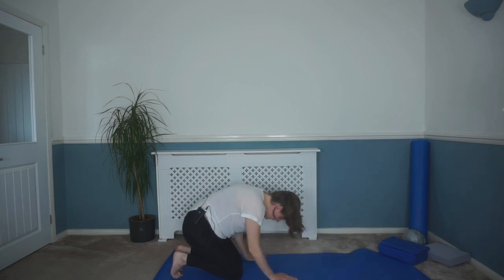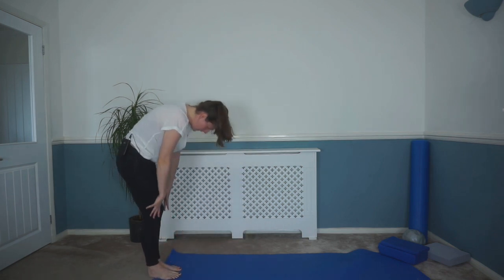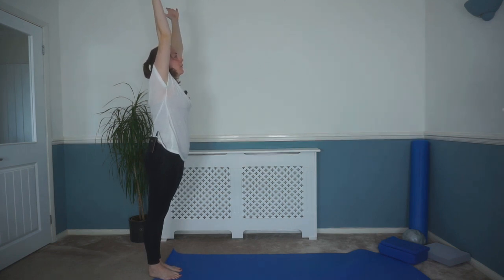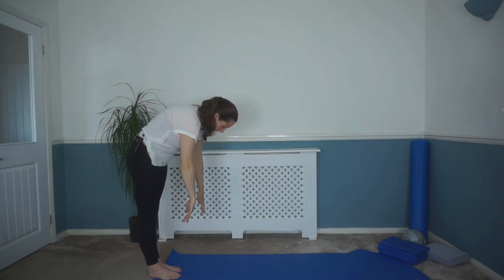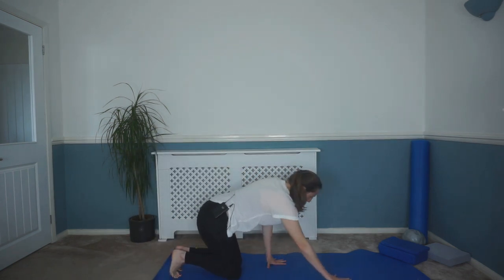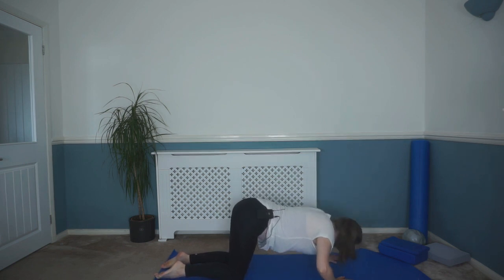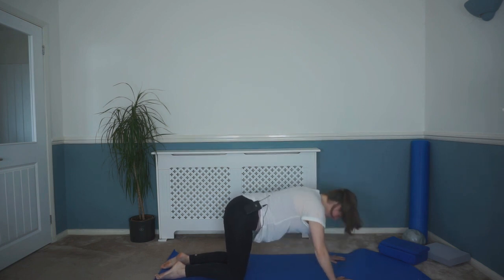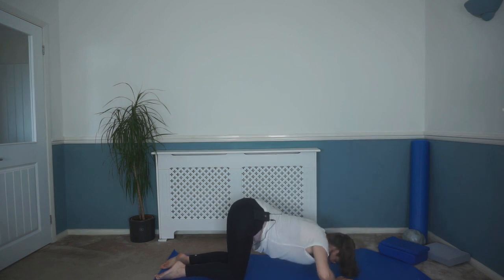Tuck those toes under again and we're going to roll back up. Rolling slowly back up into standing. Reach those hands up towards the ceiling. Breath in here. As you breathe out, we're going to roll back down and repeat that again — rolling those hands slowly down towards the floor, walking those hands down, back up into that press-up position. Pick your level again at those three options. We're going to do eight more press-ups: eight, seven, six, five, four, three, two, and one. And back up.